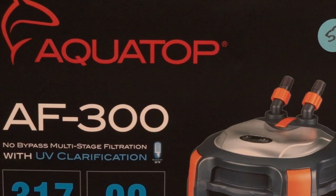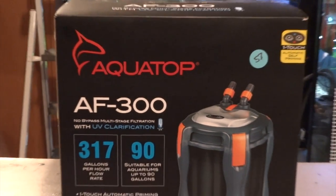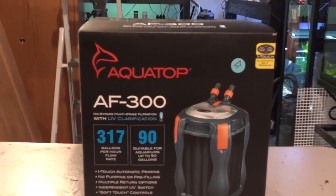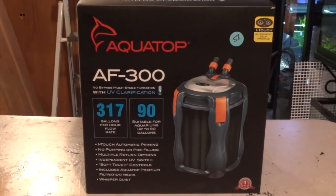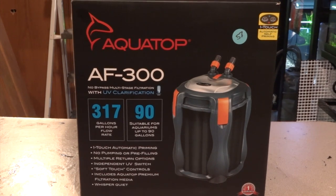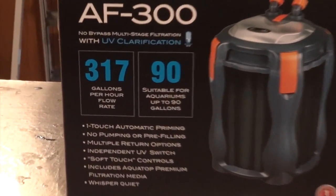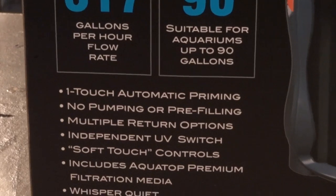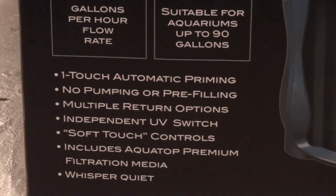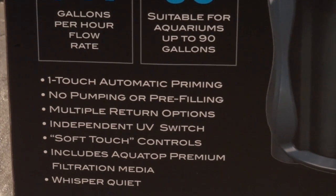Today I've got in front of me the Aquatop AF300 canister filter — you're looking at the box right now. It says it's rated for aquariums up to 90 gallons and rated at 317 gallons per hour flow rate. A couple of nice things: it's got a new one-touch automatic priming button on top, so you don't have to pump or use a priming button like some other canisters.